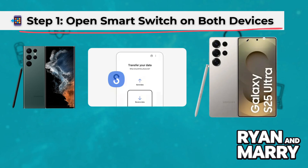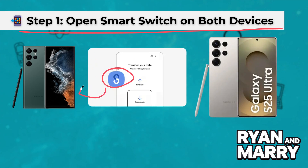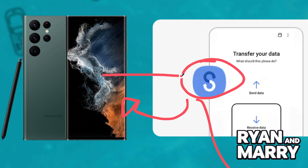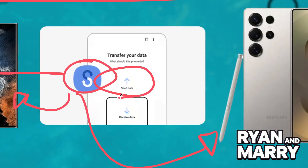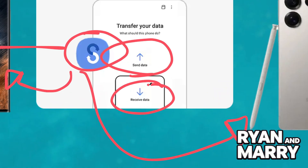Step 1: Open Smart Switch on both devices. First, ensure the Smart Switch app is installed on both devices. On the S22 Ultra, open Smart Switch and tap Send Data. On the S25 Ultra, open Smart Switch and tap Receive Data.